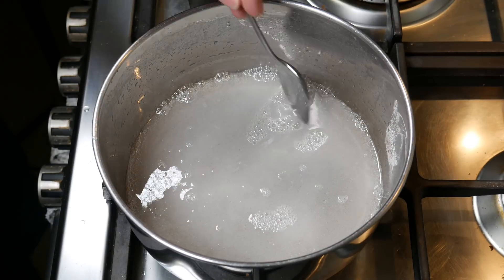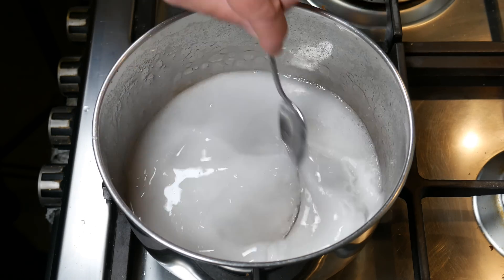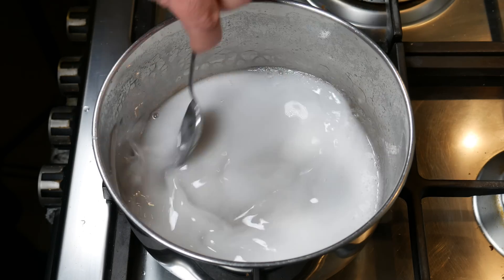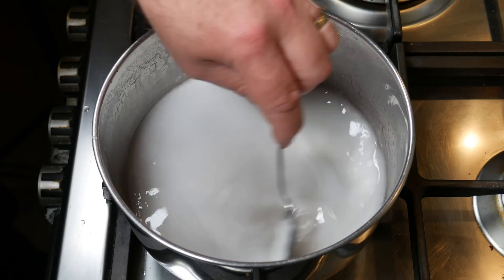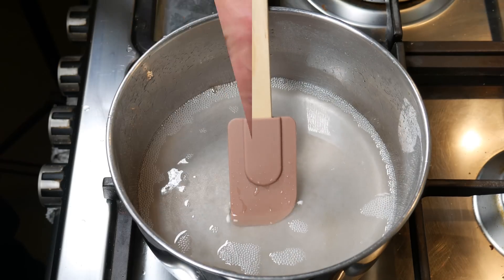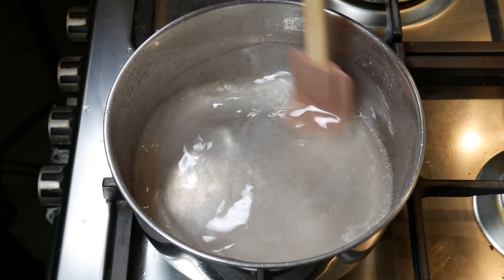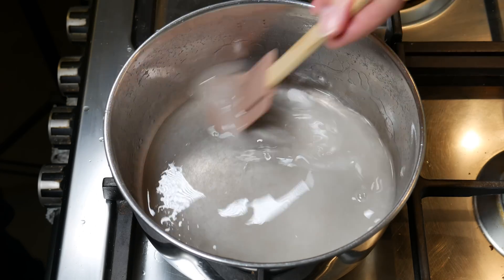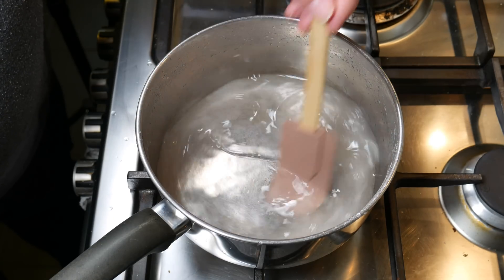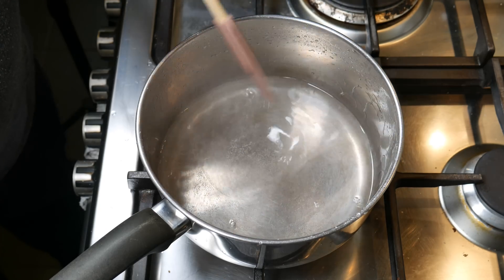Now it starts to go clear. That just means some of the bicarb has settled on the bottom, so you need to stir it a bit more so that the reaction continues and you get rid of all of that carbon dioxide out of the solution. It goes fairly clear. Just giving it a final stir with a spatula to make sure there's no powder on the bottom.